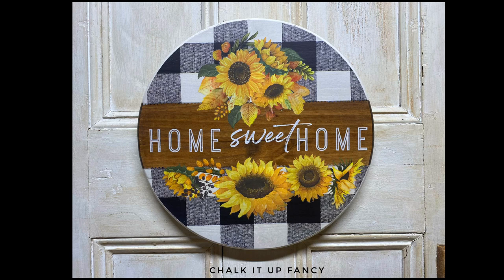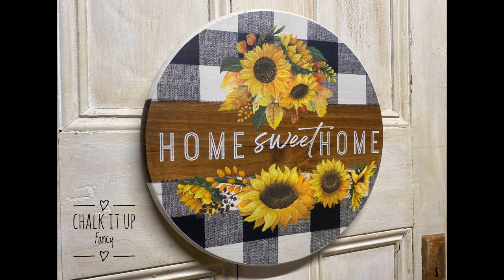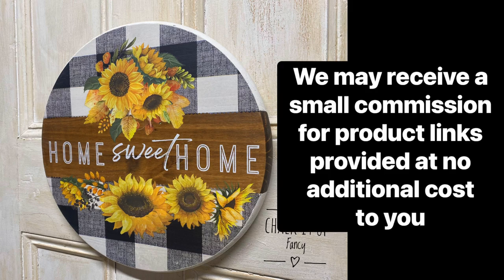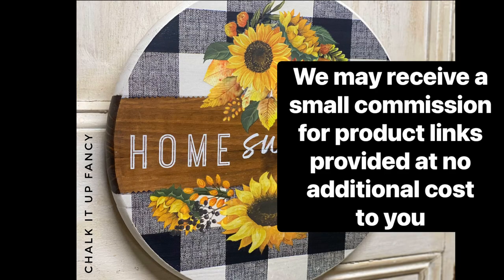I really hope you enjoyed this video. For other tutorials, check us out on YouTube. You can now watch all our videos at chalkitupfancy.com for any paint products, tissue paper, transfers, or mesh stencils. Thank you!